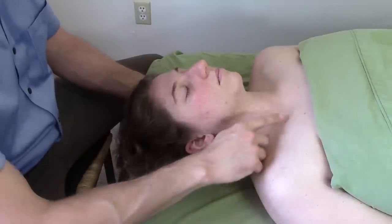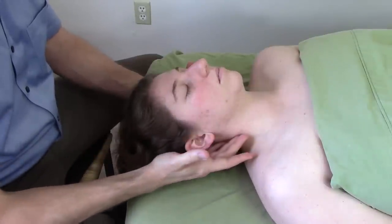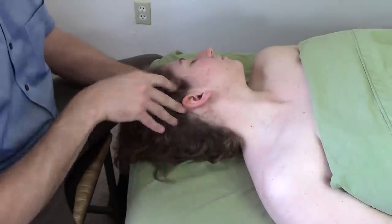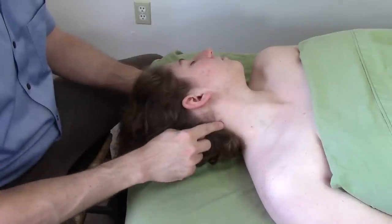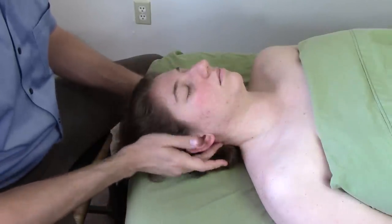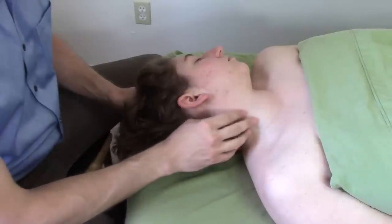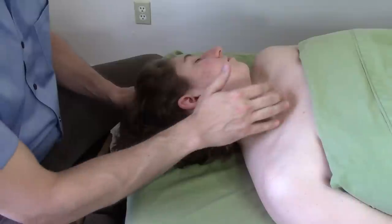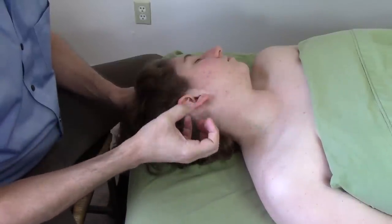Unilaterally, the SCM rotates the head away from that side. So this right SCM turns the head to the left. You can see it pop out there — it turns the head away from this side. In order to make this as slack as possible, you could bring their head all the way to the other side. Now this SCM is nice and short and it should be much easier to work with. But I find that with no tension in this muscle, it's much more difficult to scoop up.